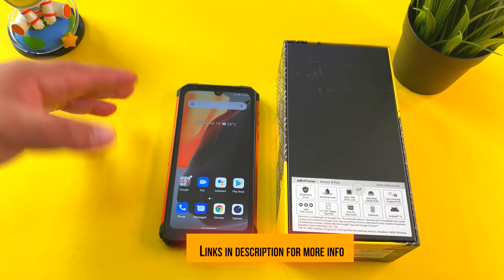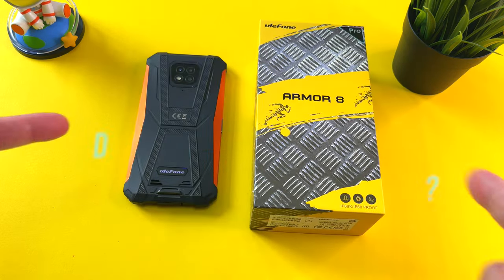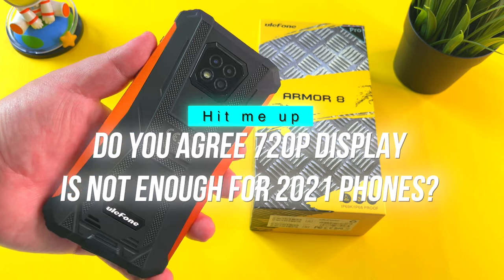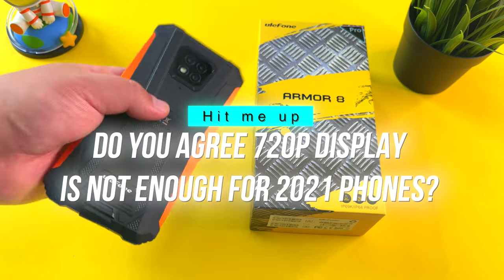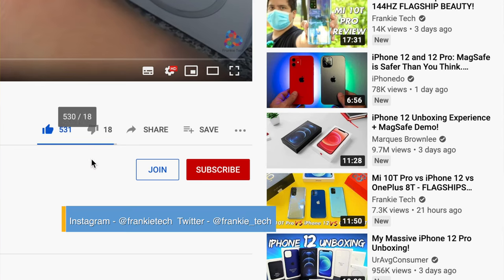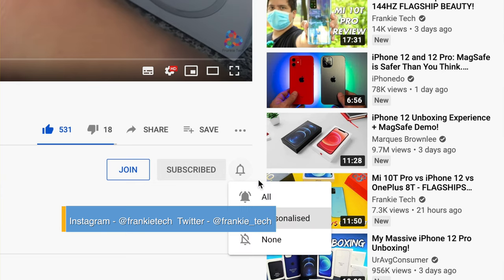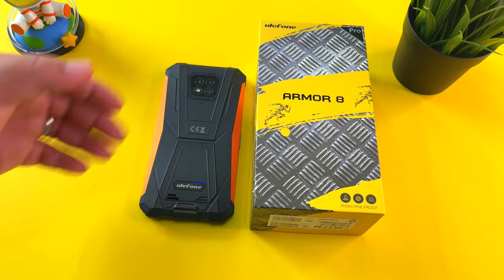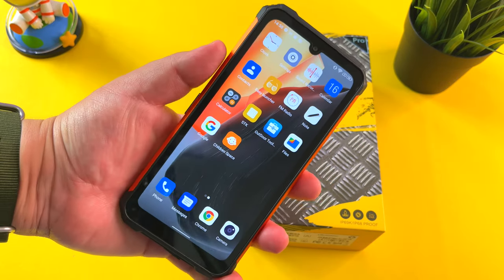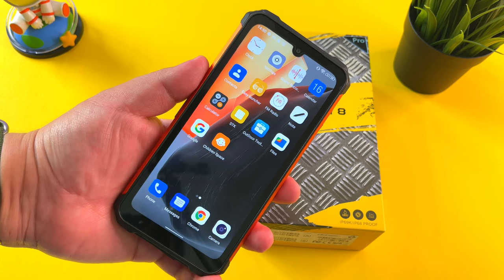Check the links in the description, and thanks once again to Ulefone for sending this one out. Hit me up in the comments — what are your thoughts on the Ulefone Armor 8 Pro? Do you agree that HD plus is just too low a spec to include on a phone this day and age? If you liked the video, give me that thumbs up, and if you love the content on Frankie Tech, subscribe to the channel and hit the bell icon for future updates. It's still a solid phone, but next gen we've got to get full HD on this lineup. This is Frankie Tech signing off — HD plus just doesn't cut it.